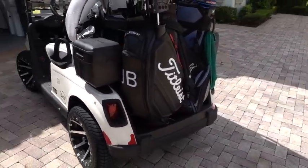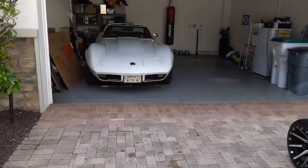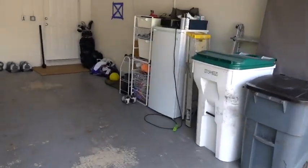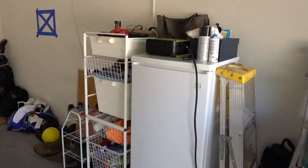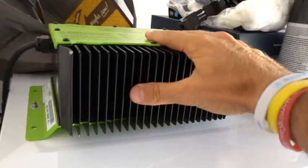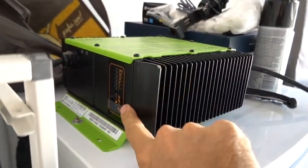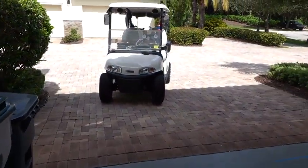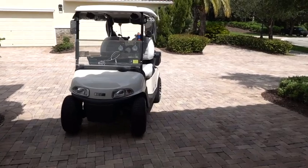The battery charger is in the garage. I have it on top of the refrigerator here. Easy plug it in every night — this is the battery charger that comes with the EasyGo. It's got an indicator light on this side. I just back it in here, and then I'm ready to go the next day. It's just a great cart.